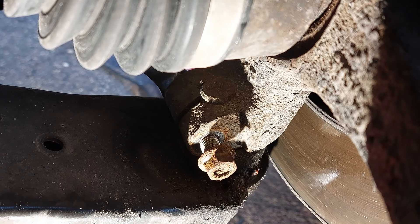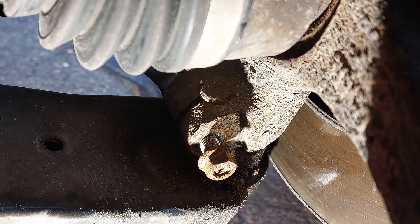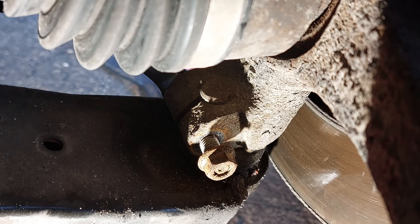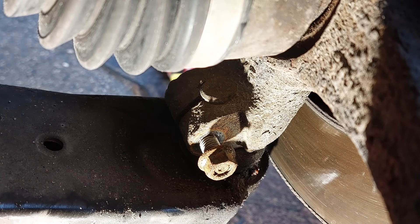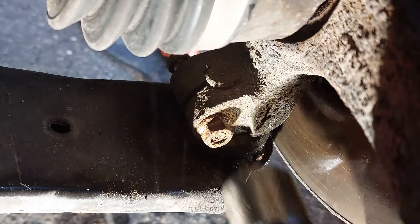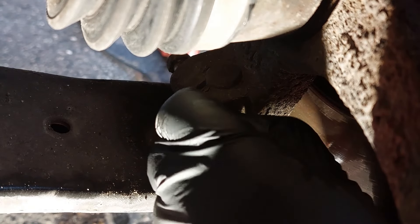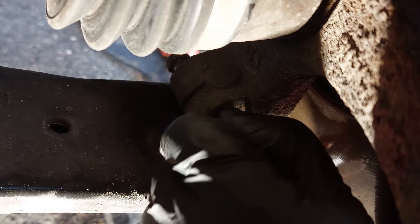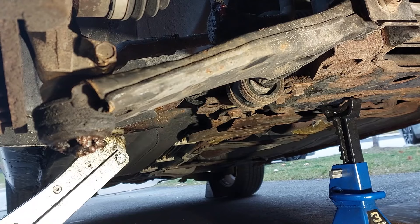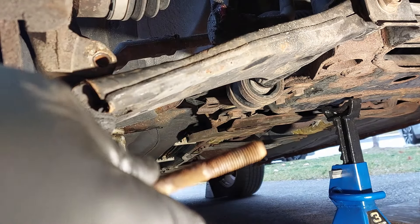What I like to do is leave the nut on at the end and use a hammer to tap this out. Then you can proceed to take off the nut and take out the bolt.